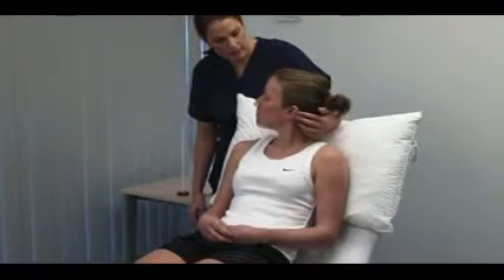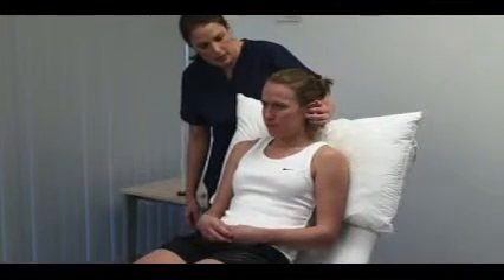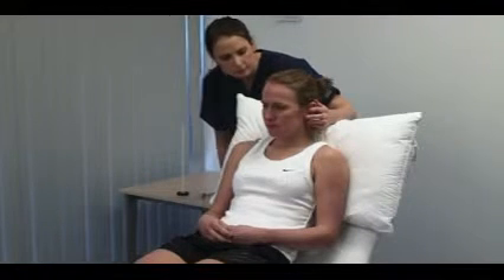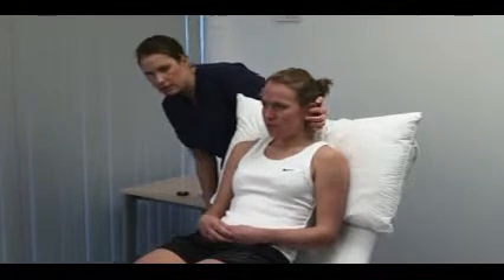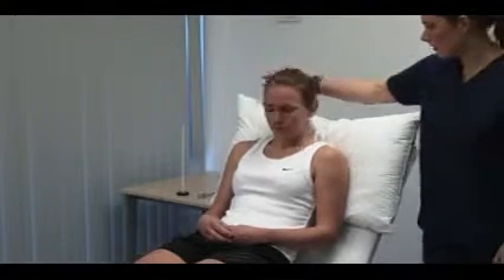Stand behind the patient for the whispered voice test. I'm going to whisper in your ear. Please, can you repeat after me what I say? Mask hearing in the contralateral ear by rubbing its tragus. Use a variety of numbers and letters and perform the test in a quiet room. I'm going to do the same in your left ear. Start at about 15 centimetres. Hearing a whisper at 60 centimetres approximates to unimpaired hearing. Hearing loss should be formally measured with audiometry.